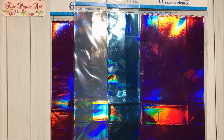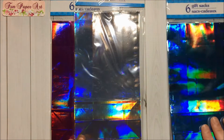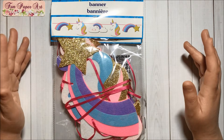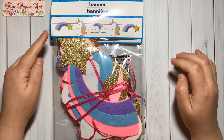I apologize for the glare, but I had to grab these gift sacks that are metallic and so beautiful. I am planning to use them in my crafts. I got one in purple, one in blue, one in silver, and one in pink. Then I got two packs of this adorable unicorn banner.